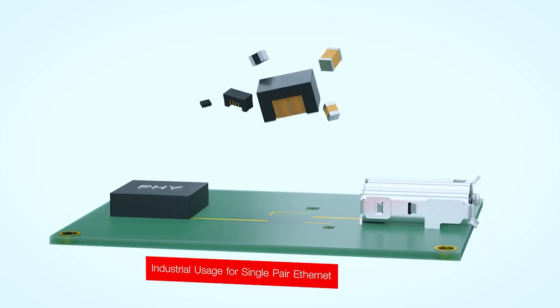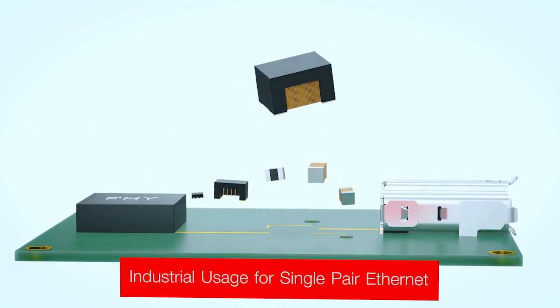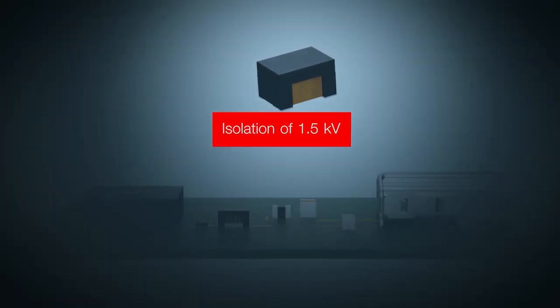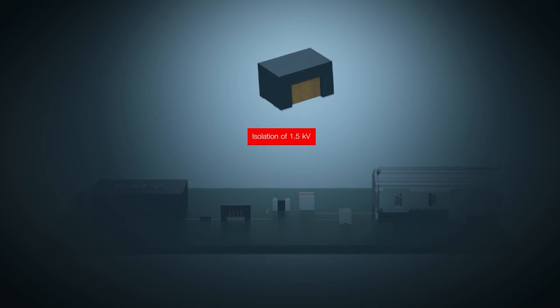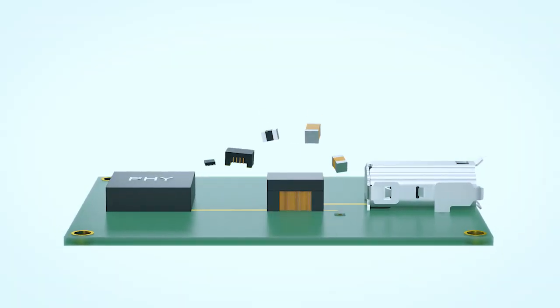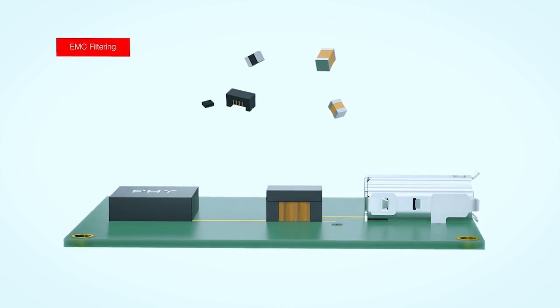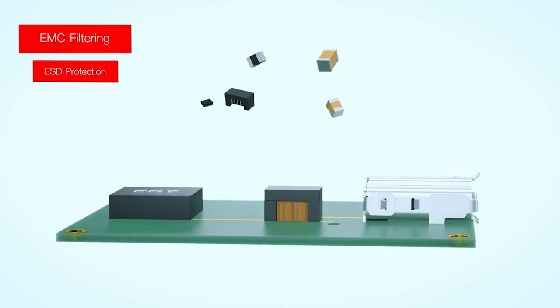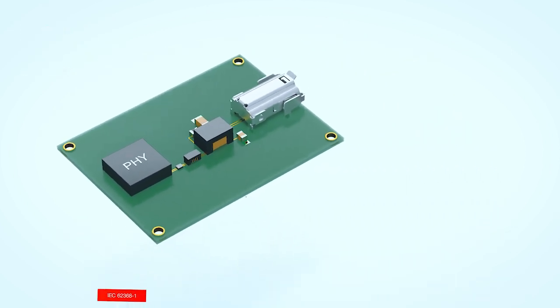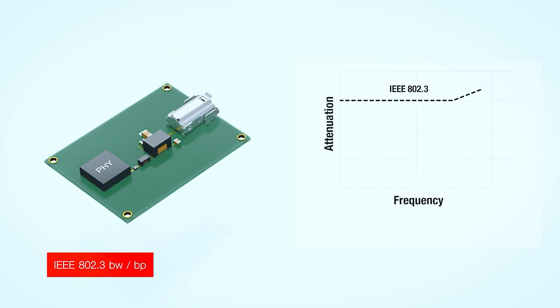Würth Elektronik ESOS has developed the industrial usage for single-pair Ethernet. The extremely compact signal transformer ensures the required isolation of 1.5kV. This application provides excellent EMC filtering and ESD protection, and is compliant with relevant IEC and IEEE standards.